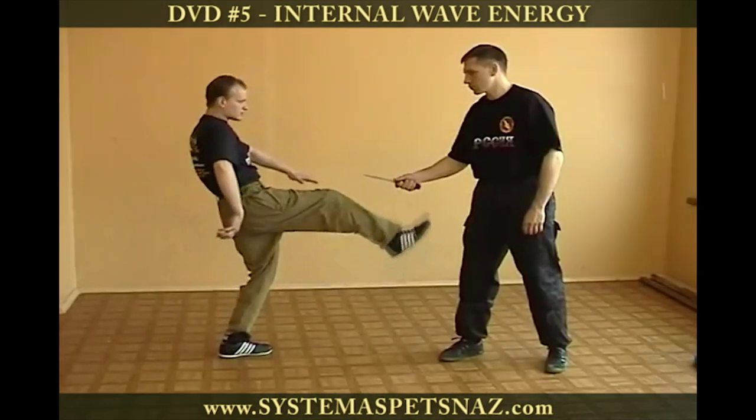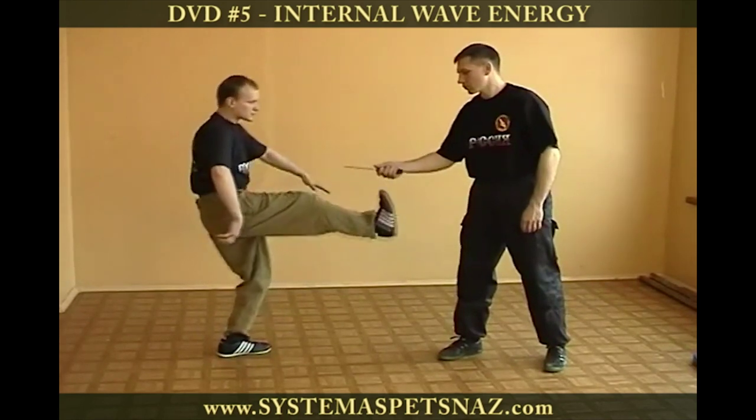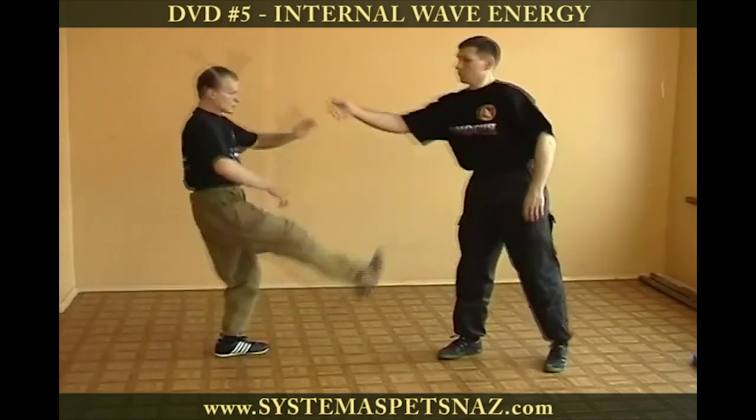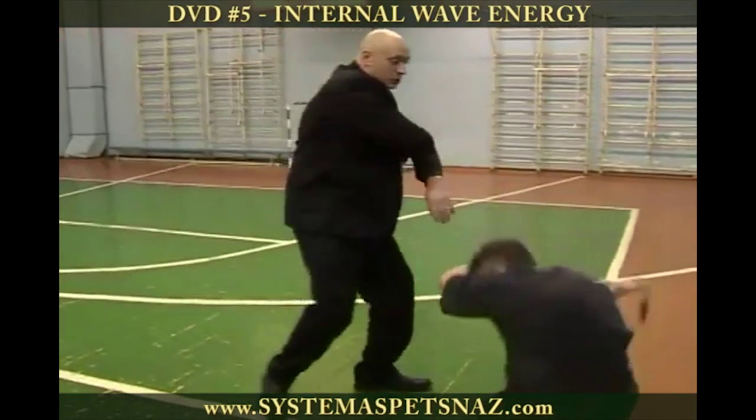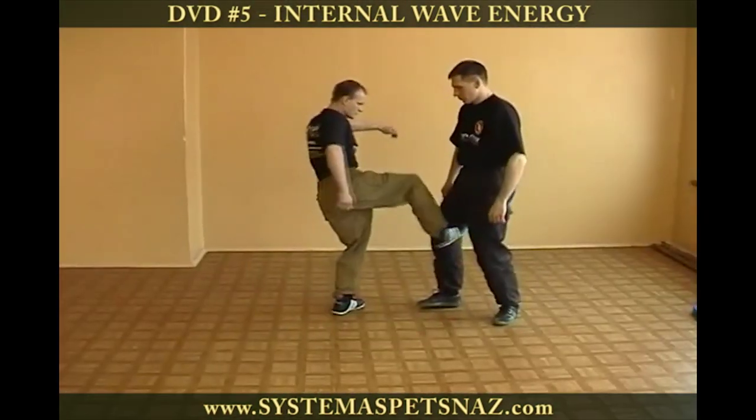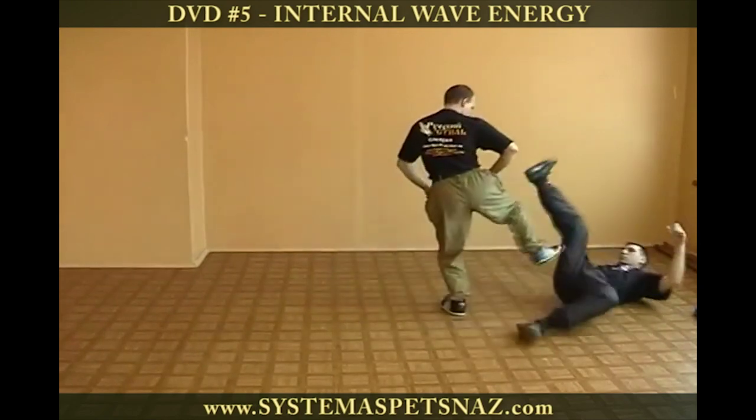Through easy-to-follow joint tension techniques and wave motion exercises, you will develop powerful strikes, punches, and kicks to control and overcome an attacker in extreme situations.